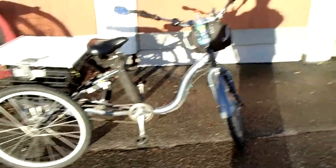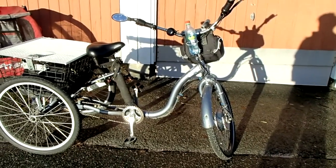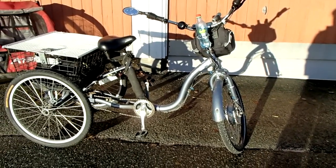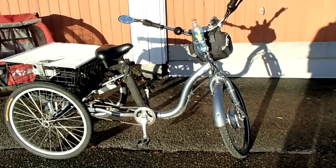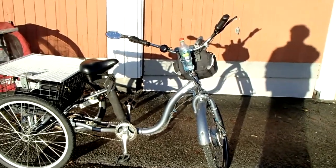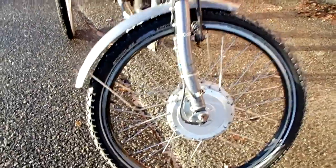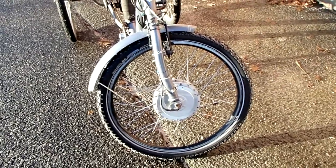Some tricycles have parking brakes and handlebars built in. This isn't really necessary because on a tricycle, if you just turn the front wheel 90 degrees it will always stop. I use a Bafang hub motor instead of a direct drive motor. A Bafang motor has gears — nylon gears — and that will give you an advantage if you're going uphill.